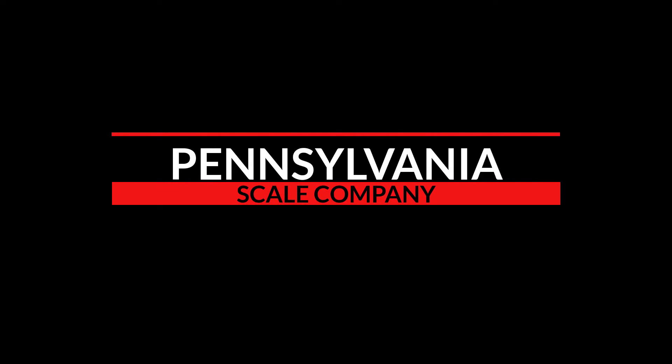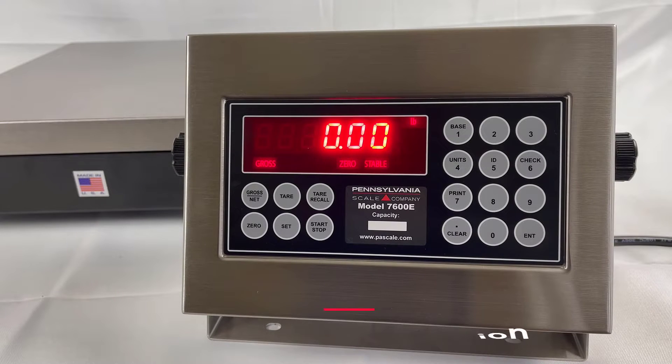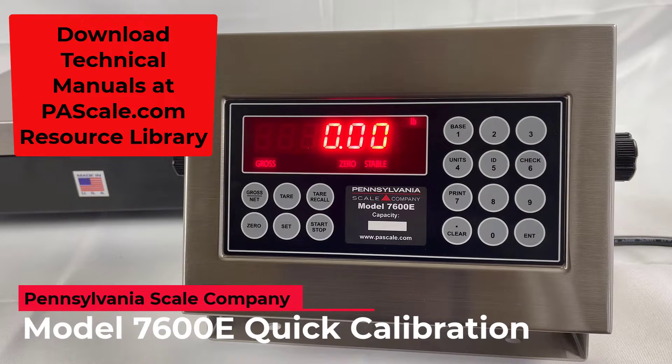Pennsylvania Scale Company — Model 7600E Quick Calibration.